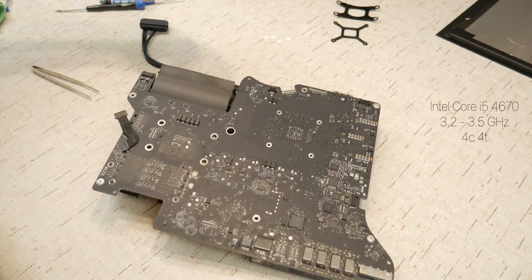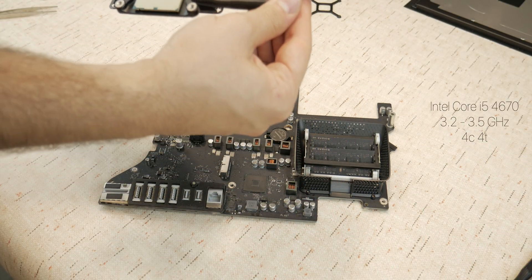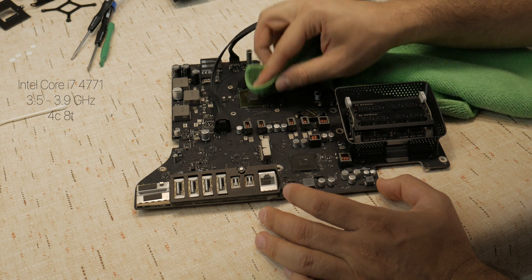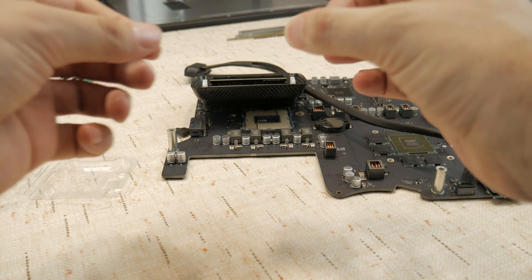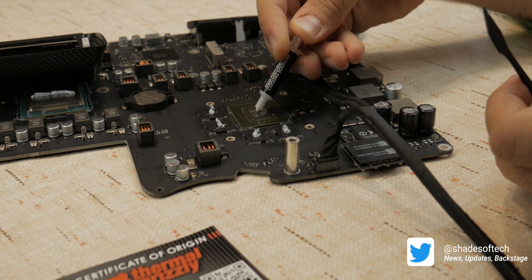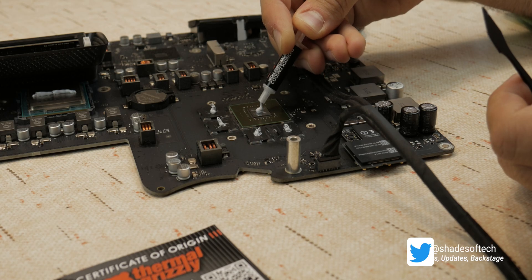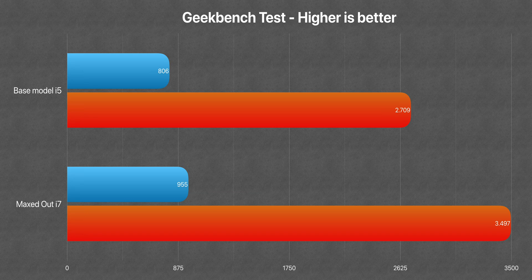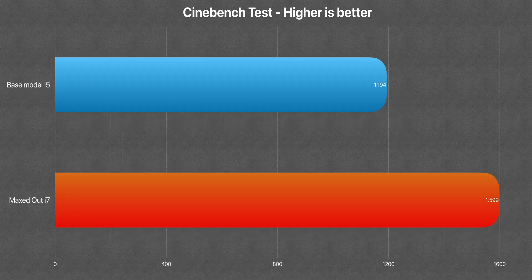We went from an Intel quad-core i5-4670 at 3.4 to 3.5 GHz with 4 threads, to an Intel i7-4771, still quad-core but 8 threads, at 3.5 up to 3.9 GHz. It might not seem such a big improvement since the number of cores is the same, but we went from an i5 to an i7 and doubled the number of threads, being able to take full advantage of multi-thread operations. The base speed of the new one is basically the turbo boost of the original. In Geekbench, the new configuration scored 20% more in single core and 30% more in multi-core, and in Cinebench R20 we got an even 35% increase.